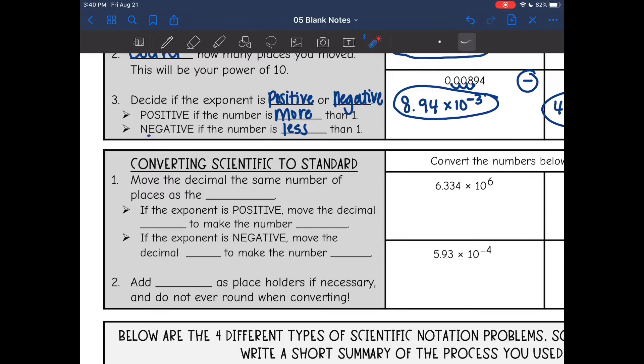Now we're going to look at going from scientific to standard notation. We're going to convert a number like this into numbers that we're used to seeing. The first thing we do is move the decimal the same number of places as the exponent — the exponent tells us how many place values to move. If the exponent is positive, we move the decimal to the right to make it larger. A positive exponent means a large number.